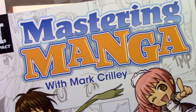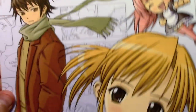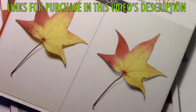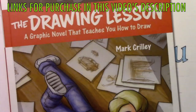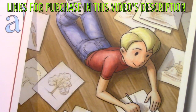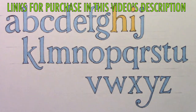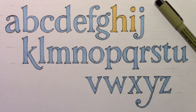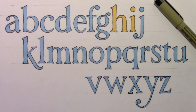Let me grab my books to say thank you to anyone who has supported me: Mastering Manga, my book on drawing in a manga style; The Realism Challenge, my book on hyper-realistic illustrations; and The Drawing Lesson, a graphic novel that teaches you how to draw. I really cannot say thank you enough to those who have chosen to support me by ordering those books. Thank you all for watching this video — I really hope you enjoyed it and I'll be back with another one real soon.